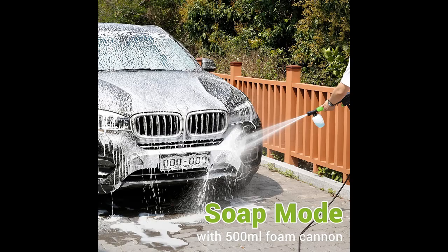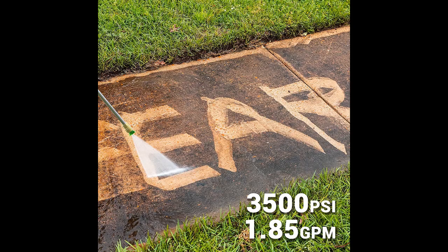The high pressure makes this cleaner easier to remove tar and grease from concrete, heavy mildew stains, oil stains, rust from steel, and other stubborn gunk and grime.